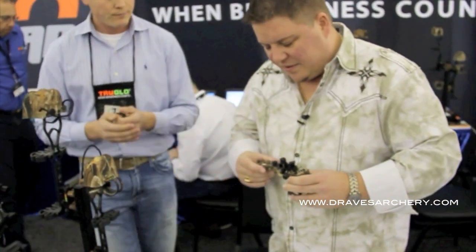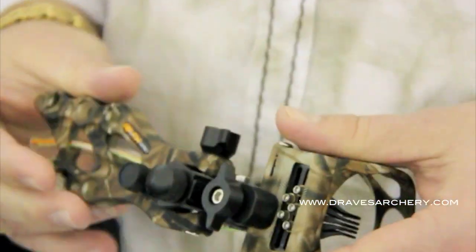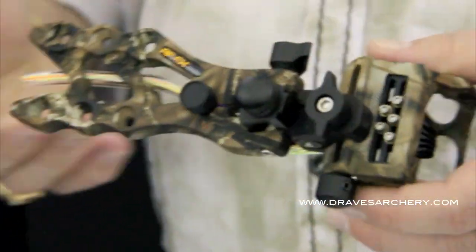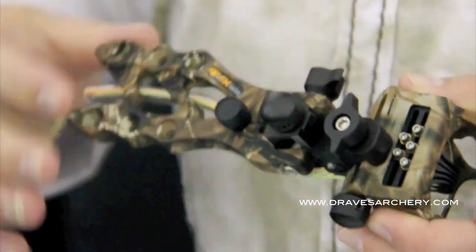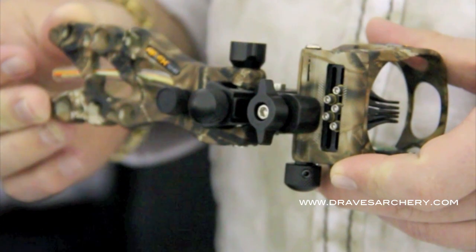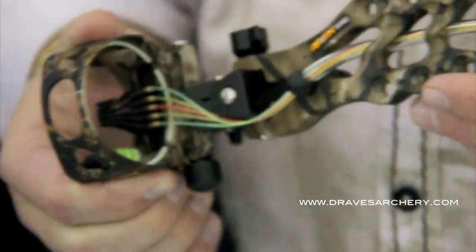They've come out with this last year — what do they call it — a True Touch finish. It's kind of got like almost like a silky rubber kind of a feel to it. It should help out with some sound and noise vibration dampening. This particular sight here is available in Lost Camo, Black, and AP.